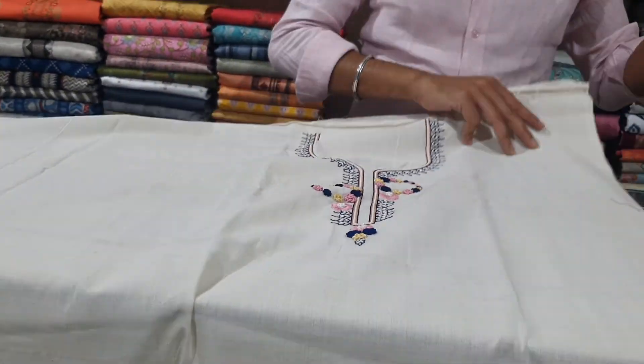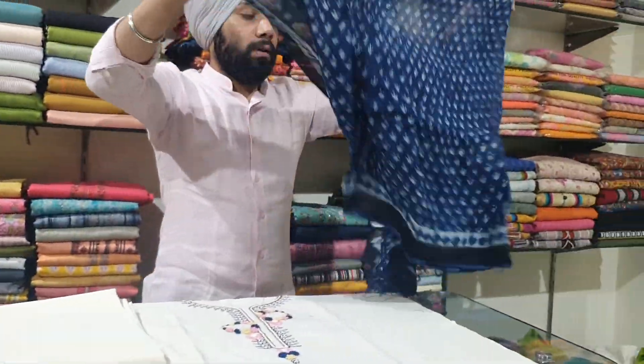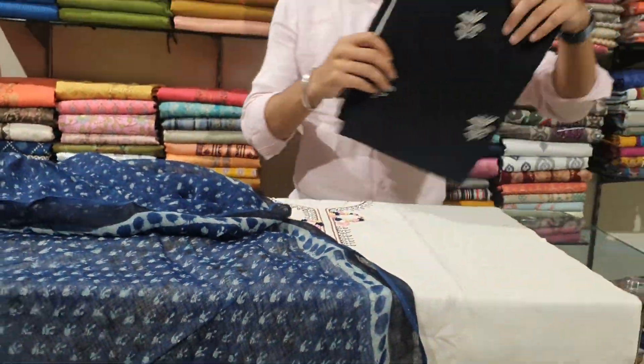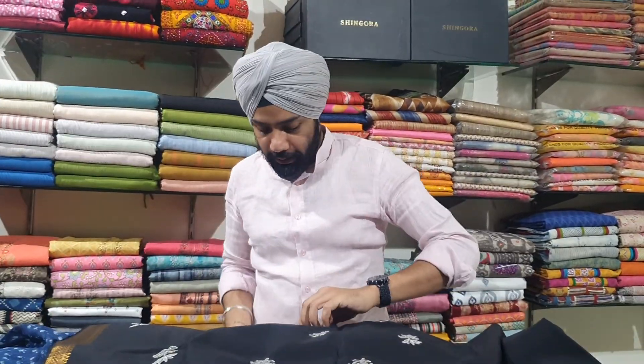It has a plain bottom and a lovely indigo cotton linen dupatta. The dupatta is all natural, made with natural vegetable and flower dyes. This is the second one — also in cotton Mangalgiri.